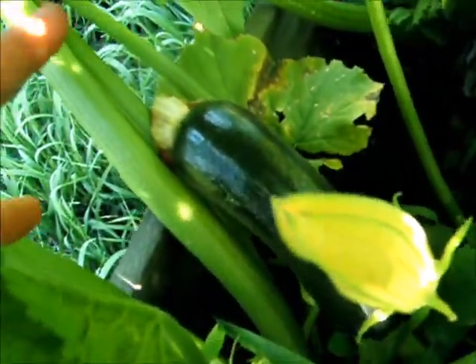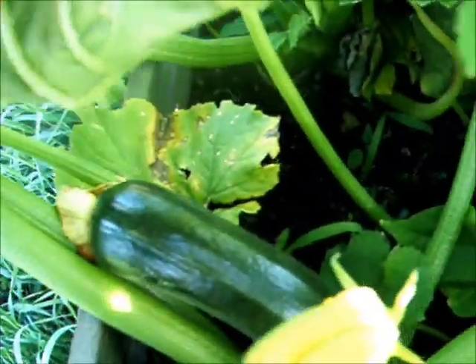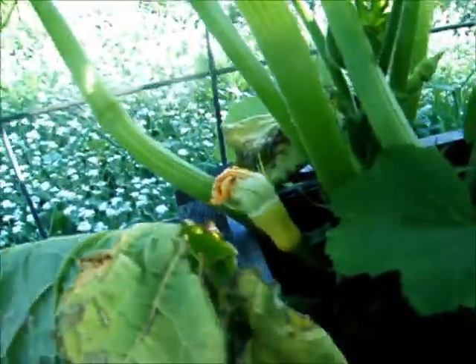That one was, I swear, six inches this morning, and it's like twice the size around anyway. So there's several zucchini coming. I thought I saw a yellow squash — yeah, there's some yellow squash coming over there.